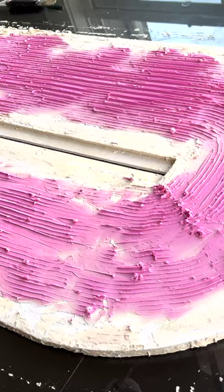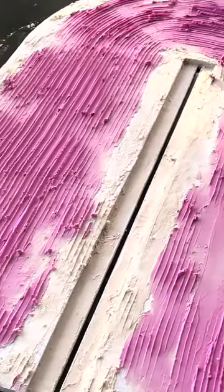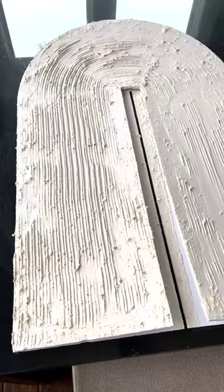Step 5: let the joint compound dry overnight. Drydex provides a patented dry time indicator because it goes on pink and dries white — an awesome feature!